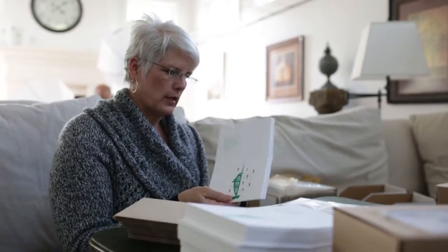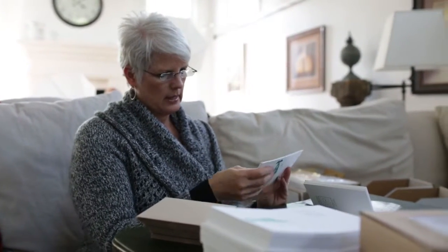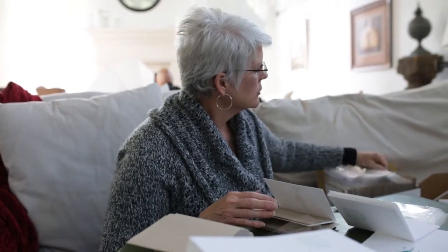I look through them quickly to see if there are any imperfections. We check to make sure that they're folded correctly and that the margins are even. Then we add the envelopes, then we add the polypropylene sleeve, and then our finished product is right here.